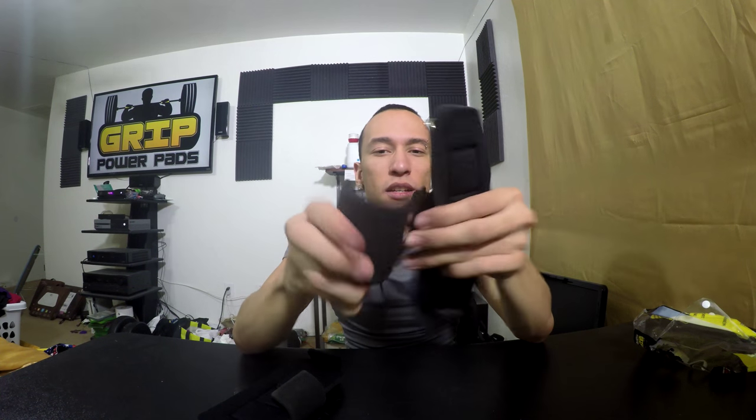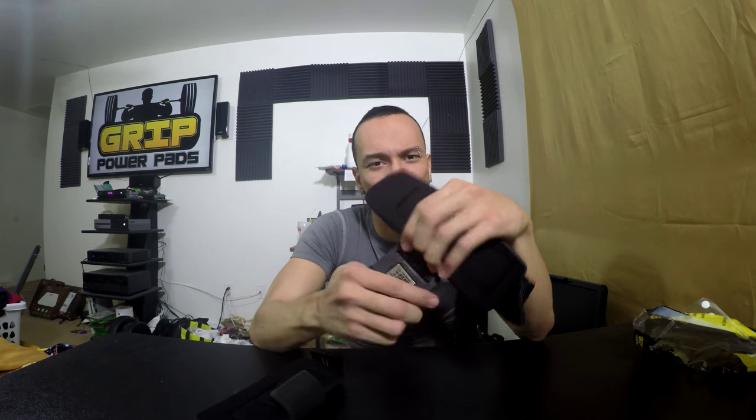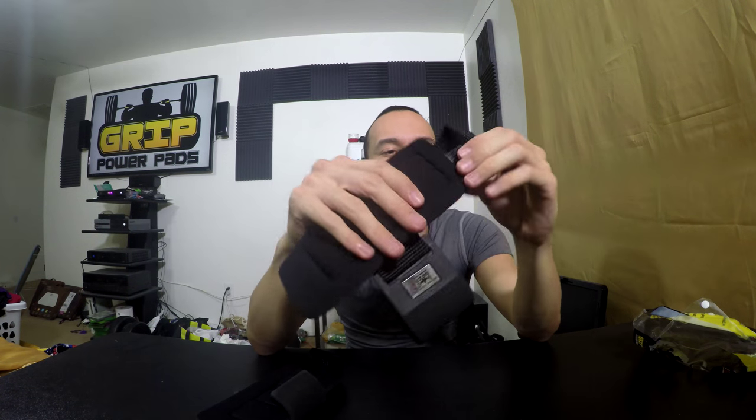Right here we have the hooks. They're metal, they're super strong. This is seriously metal. It has some coating over here — like a rubberized coating to help you grip it. That's really strong and heavy too. You can feel the quality of that. Got the metal hook right here, and this really thick neoprene padding. Check that out — that is so thick and fluffy.